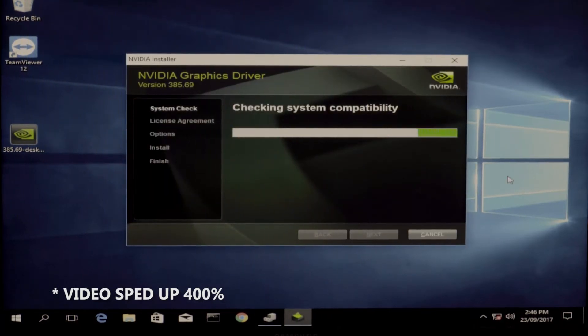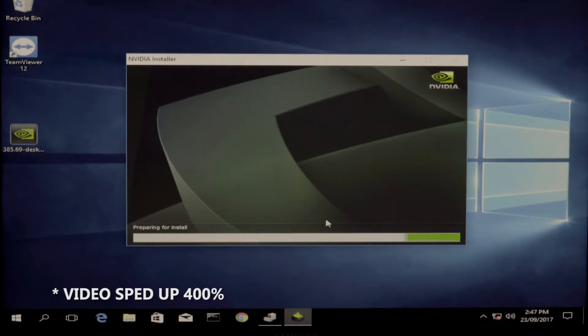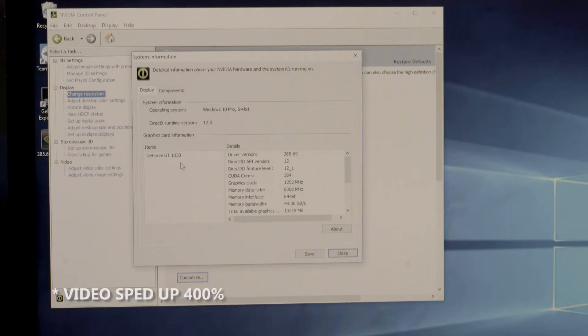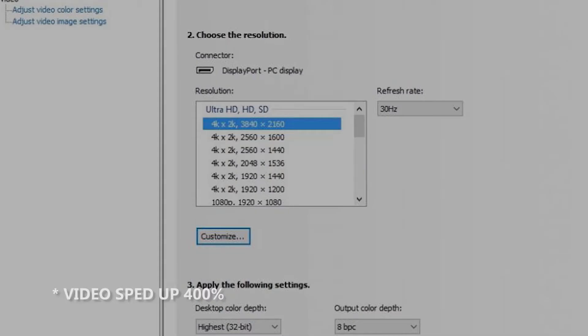It's very easy to install the NVIDIA display driver and it easily recognizes the card that has already been installed. As you can see in the NVIDIA control panel, you are given the opportunity to change your resolution and can actually set it to the highest resolution of Ultra HD.